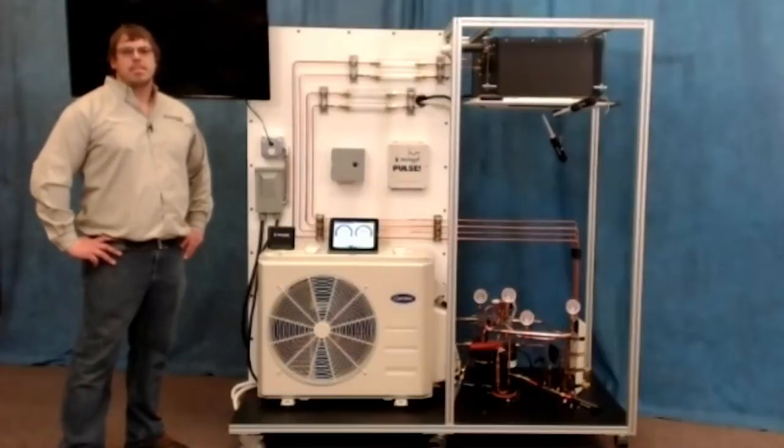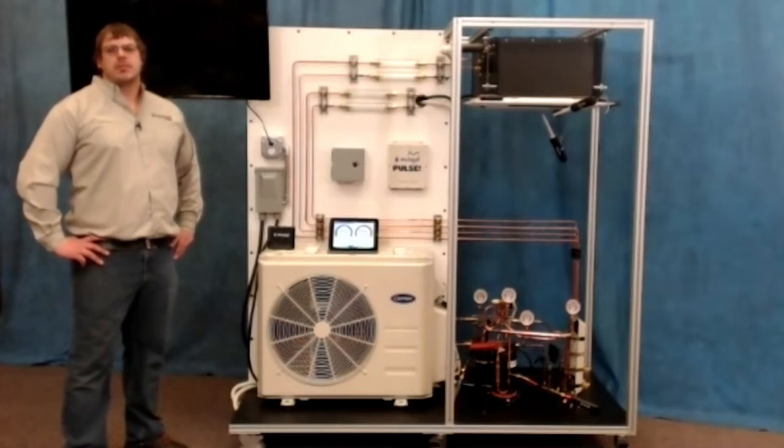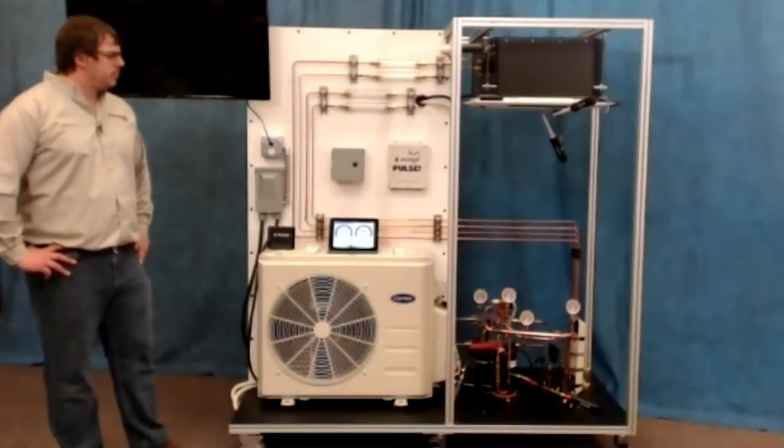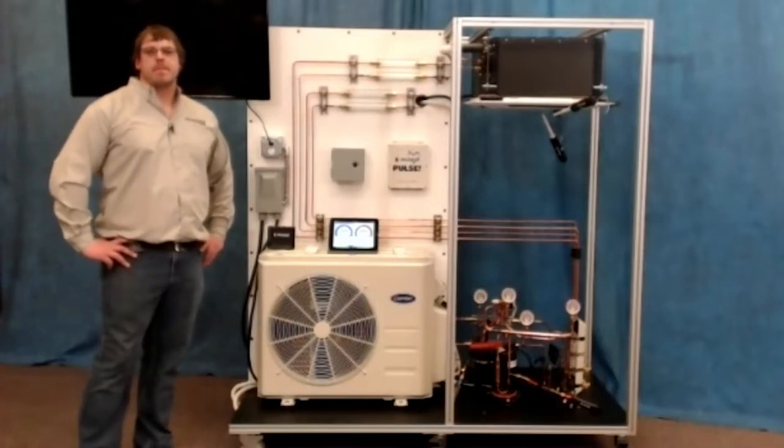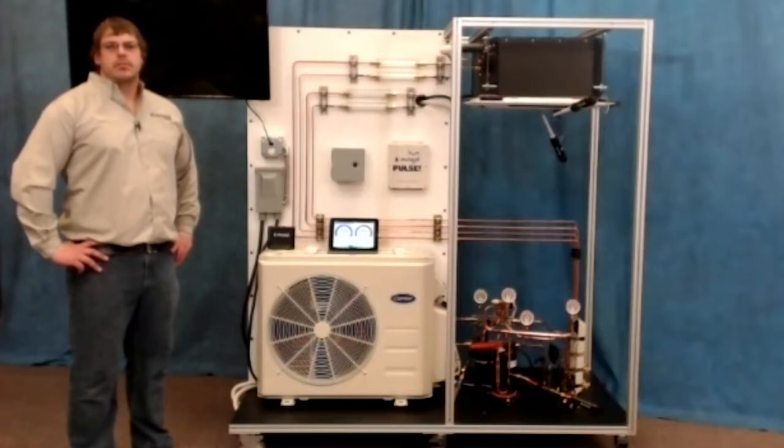These units are desirable because when they're sized right and installed right, they can easily match the load on a space being conditioned. One of the neat features of mini-split systems is that the outdoor units are quite small compared to conventional split systems. Although this is great from a construction and installation standpoint, it can pose problems from a training perspective. If you're teaching about all the important mini-split system components, it's often difficult or impossible to have your students crowding around a single piece of equipment.